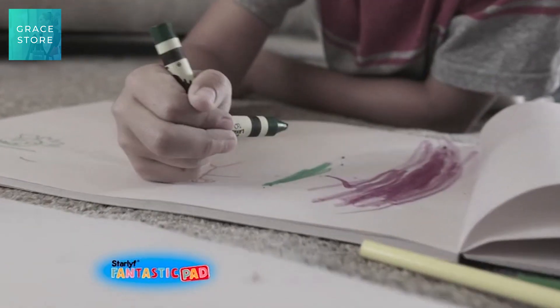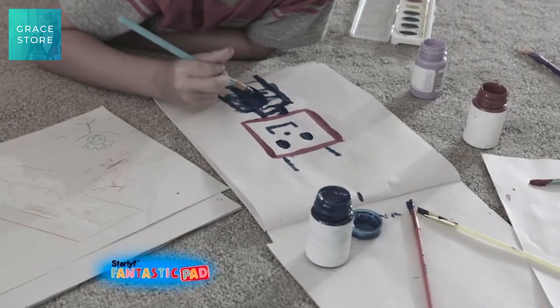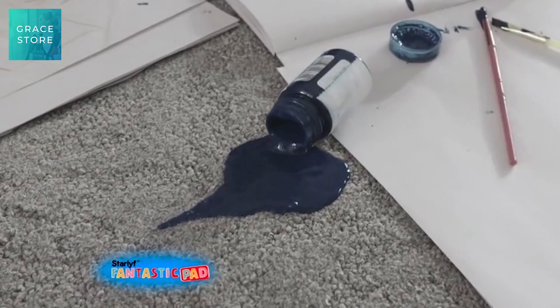Forget about broken crayons and boring old pencils and paper, and never make a mess with those paints again.